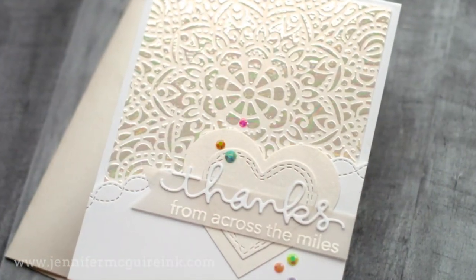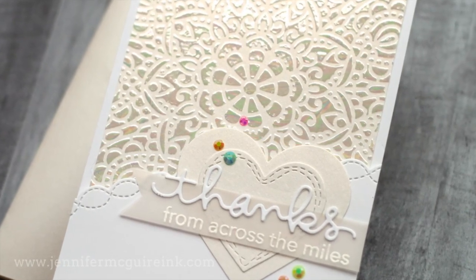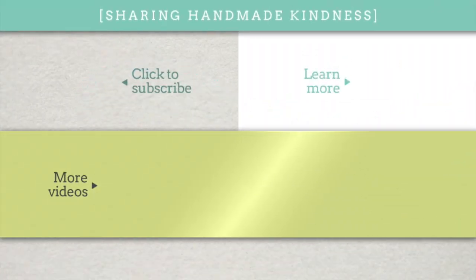So there you have it — a long foiling background video. I hope it leaves you inspired. Remember there are many ways to do foiling and I link to other videos. Thanks for watching. All the products are linked below in my YouTube description or you can head over to my blog for more. Hope to see you again soon and have a great day.